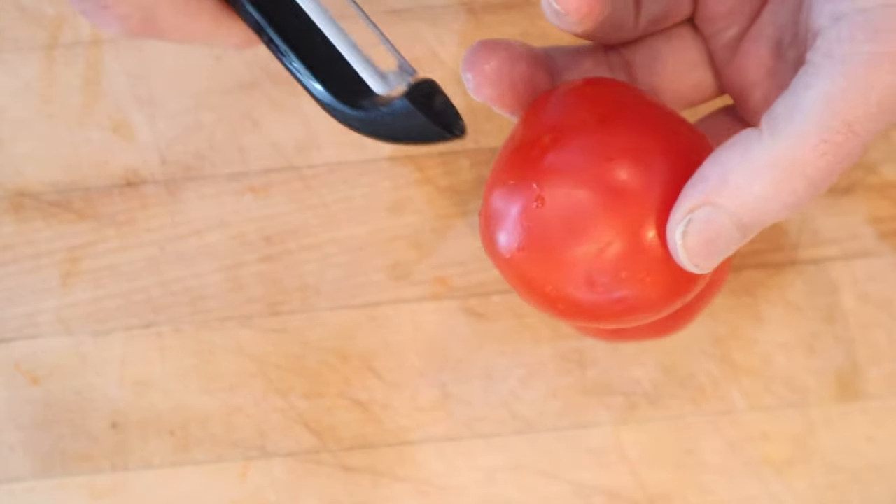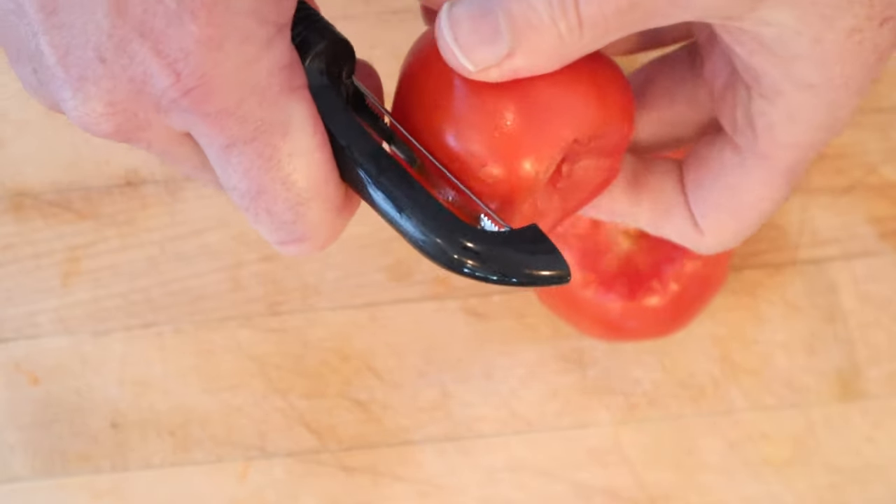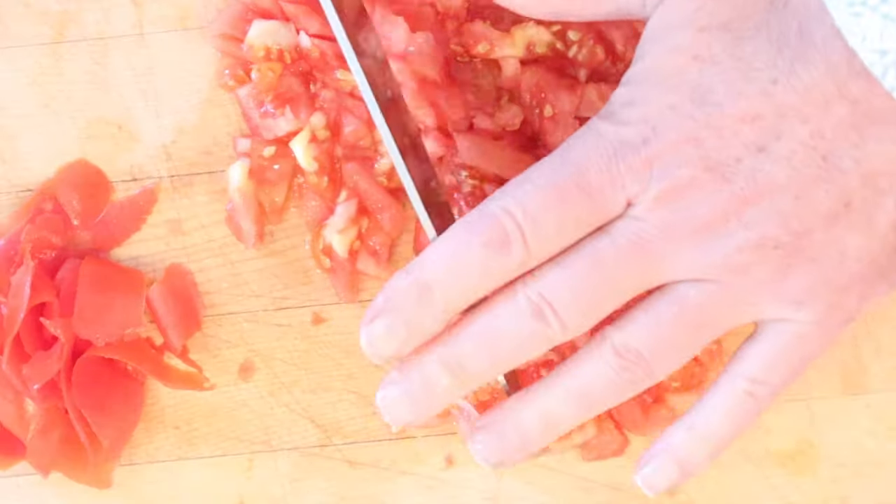First thing we have to do is peel some tomatoes. Now, I know I could cut an X in the bottom and put it in some boiling water, but I'm going to use my serrated peeler. Nah. Now we have to chop up the tomatoes.